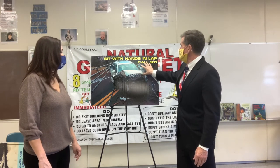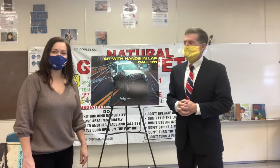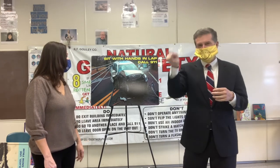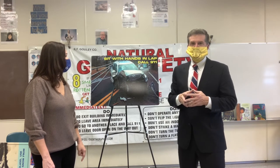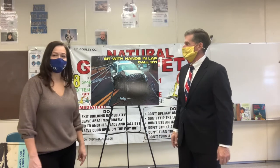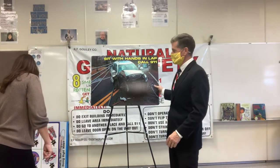Ms. Hernandez, I always get this question from kids: what happens if we don't have cell reception? Back in the day there were no cell phones. But if you're in that accident and there's no cell phone service, people will lose power and they will call the utility. Holyoke Gas and Electric is right in the city — we'll come get you and we'll save you. So don't panic. Sit with your hands in your lap and wait for help to get there.